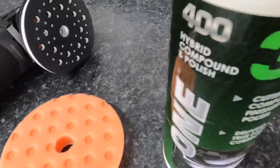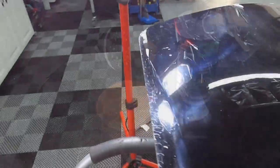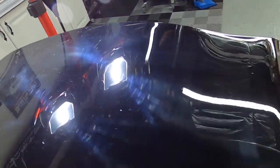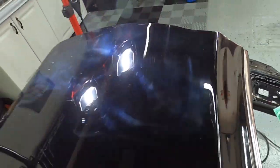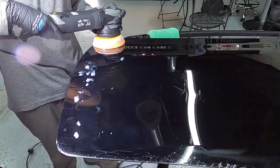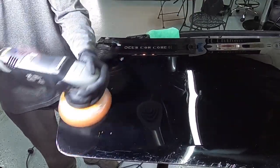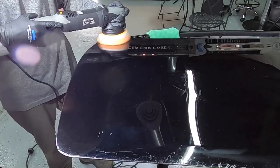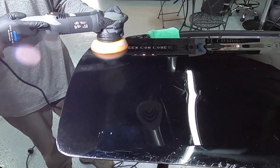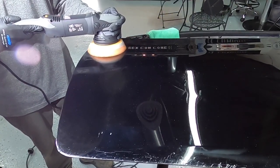Here's another combination that would work: 3D1 and the Lake Country orange pad. This is like a mediocre pad — it cuts, but it's more of a harsh polishing pad. All these different combinations and techniques I'm showing you will give you options when it comes to perfecting or correcting clear coat on newer vehicles, whether it's your own car as an enthusiast or a customer brings one to you.